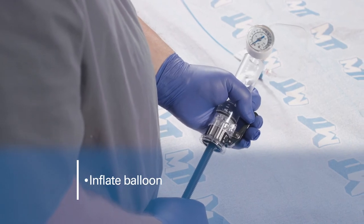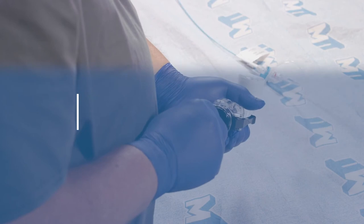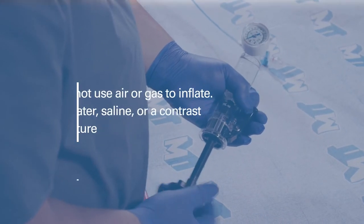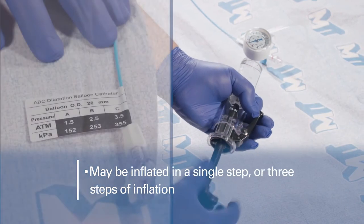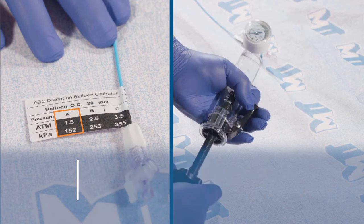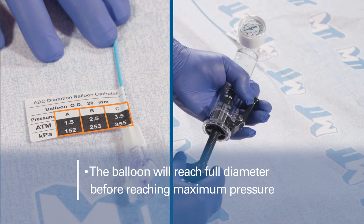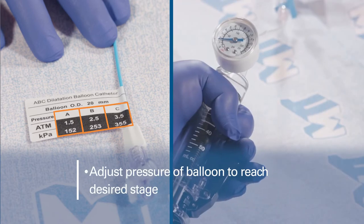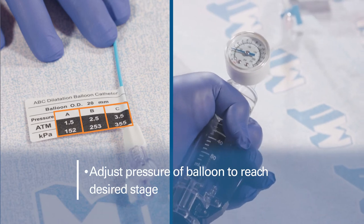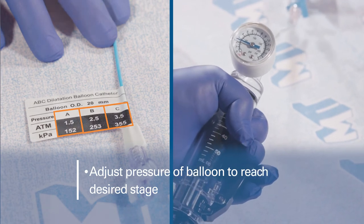Once the balloon's position is confirmed, inflate the balloon using the inflation device. Caution: do not use air or gas to inflate the balloon. The ABC Dilation Balloon Catheter can be inflated in a single step or in three steps per the inflation pressure label. The balloon will reach its full diameter before reaching the maximum pressure. Adjust the pressure using the inflation device to attain the desired stage based on the pressure diameter tag label near the hub on the proximal end of the catheter.